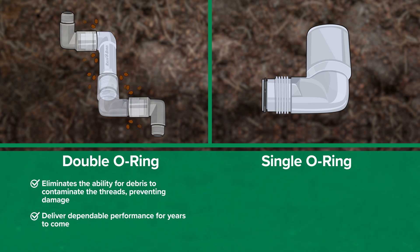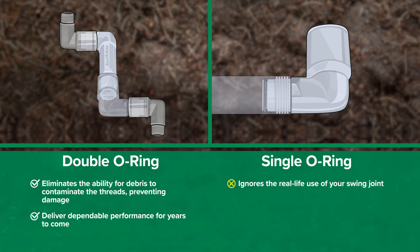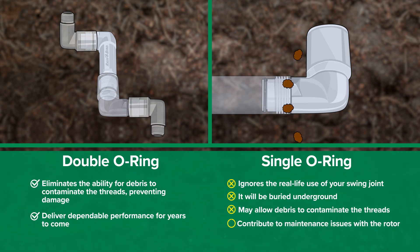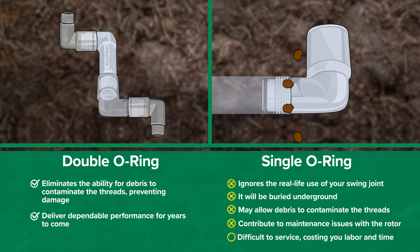The other manufacturer's single o-ring design ignores the real-life use of your swing joint. It will be buried underground and a single o-ring may allow debris to contaminate the threads. This debris can contribute to maintenance issues with the rotor. Threads damaged by debris are difficult to service, costing you labor and time.